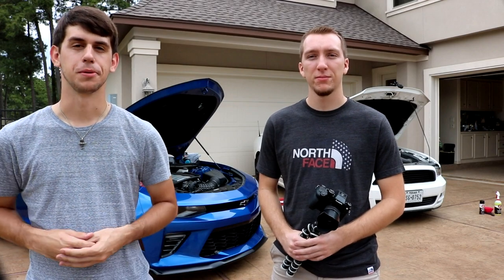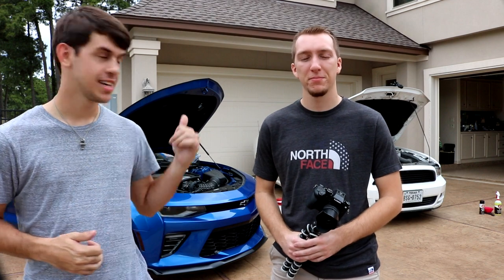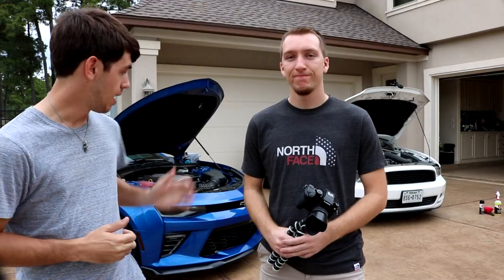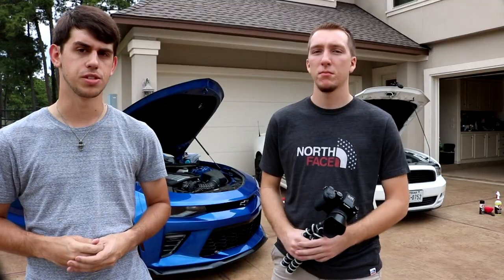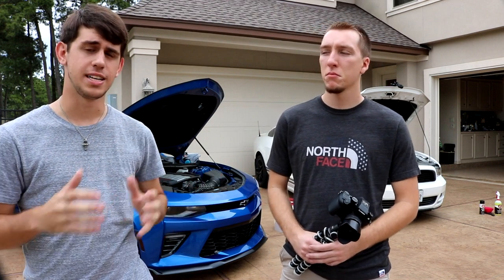What's going on guys, Riley here from RP Productions. Today I'm here with my good friend Sean. Sean's got his 2013 V6 Mustang back there behind us — the engine bay is extremely filthy on it. I have my 2017 Camaro SS behind me; the engine bay is not that filthy but it could use a little wipe down. So today we're going to go over how to clean your engine bay in two different ways.